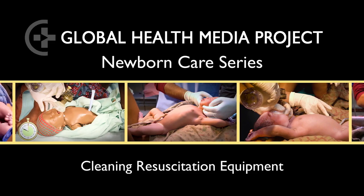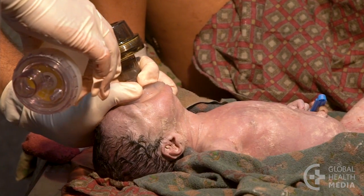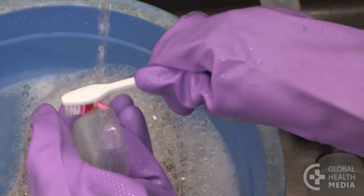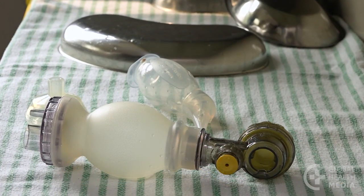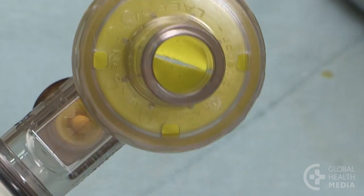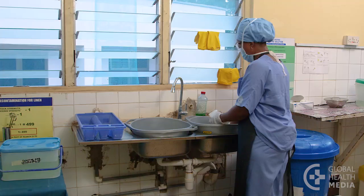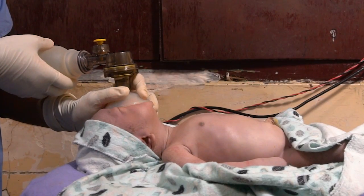During use, resuscitation equipment becomes contaminated with the body fluids of mother and baby. If you simply wash your equipment with soapy water and set it to dry, the equipment may appear clean. Harmful germs, too small to see, may still remain. These germs can pass into a baby's airway, leading to infection. This video will show the key steps of cleaning resuscitation equipment to make it safe for the next baby.